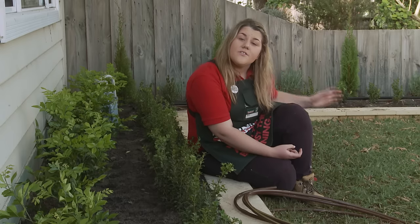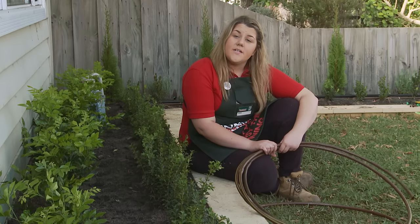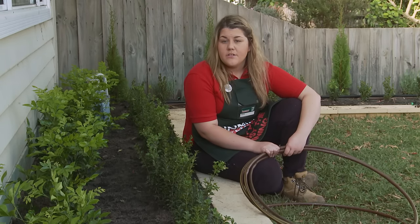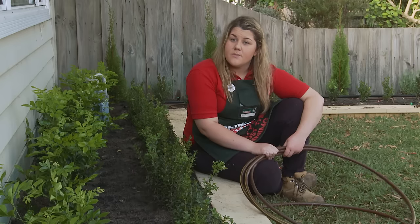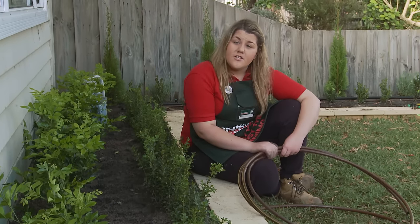Now that I've installed my poly tube with my drippers already attached to the side, I can now install my dripline. A dripline is perfect because it already has perforated holes, so there's no need to mess around with any drippers or attaching anything else to it. This is perfect for using along hedges.